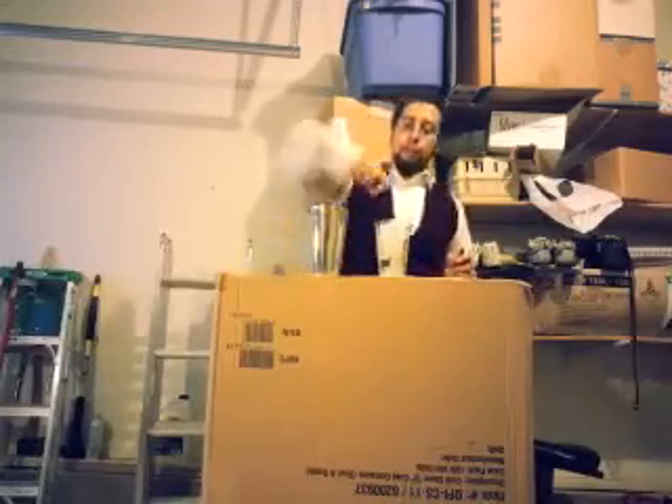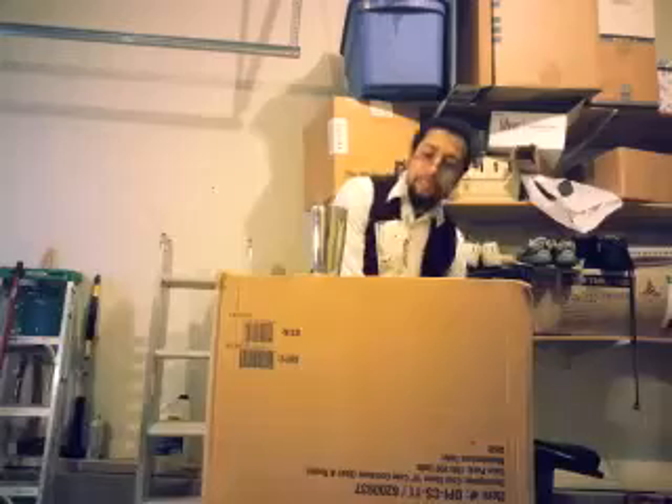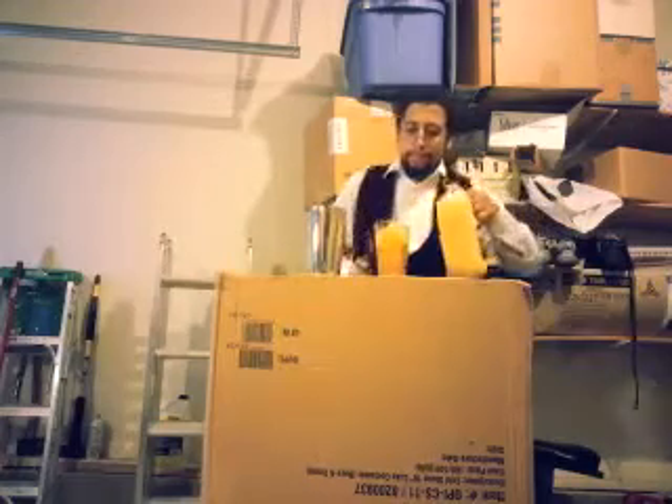What you want to do is put one ounce of vodka and one ounce — or half ounce — of peach schnapps. Now you're going to fill the rest of the cup with half orange juice and half cranberry juice. You're going to put up to about three and a half ounces of that, so it's going to be about an ounce and three quarters for each.